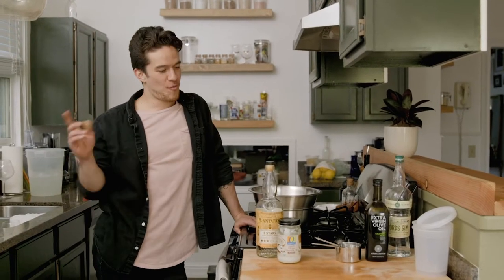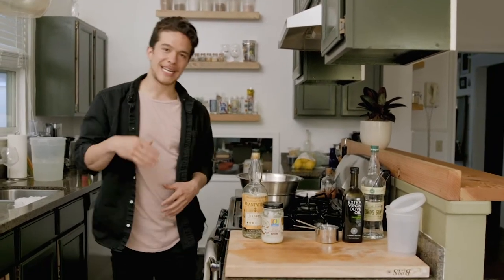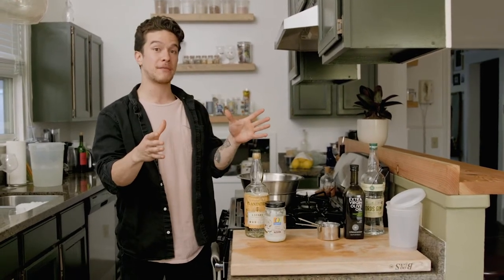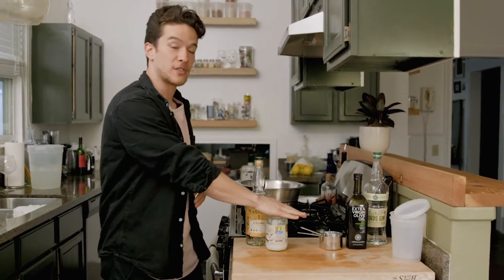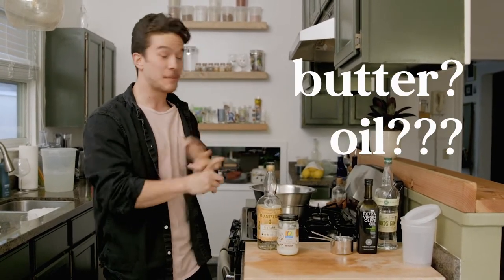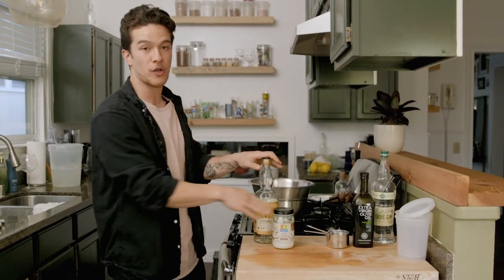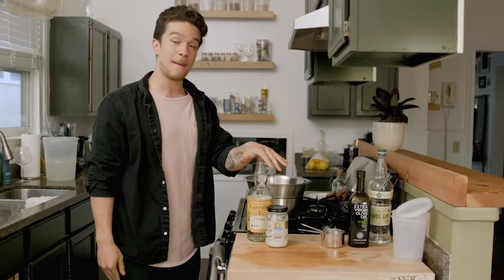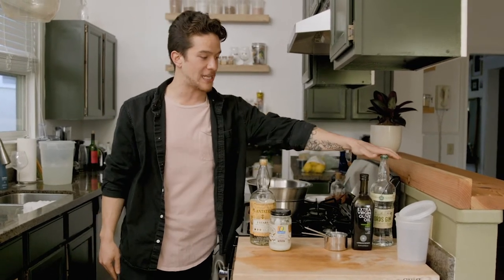Hey, my name is Nick and today we're fat washing. Fat washing is a technique that's been around for a little bit inside of bars. The essential practice of it is you're infusing the flavors of fat into your spirit — fat meaning butter, oil, some people use animal fat. Today we're gonna focus on stuff you might find in your pantry. We're gonna be making a coconut oil rum and then an olive oil gin.